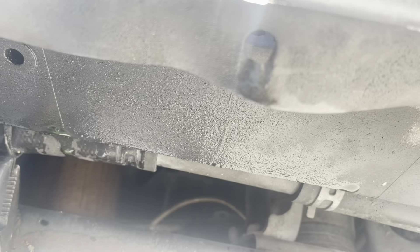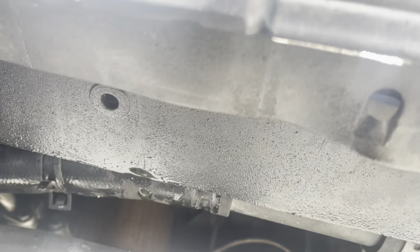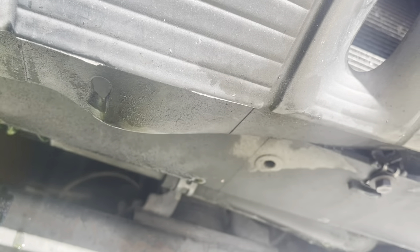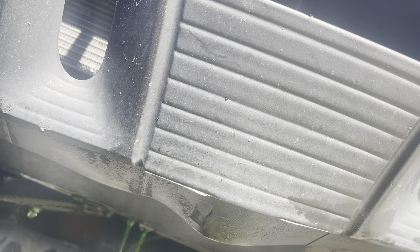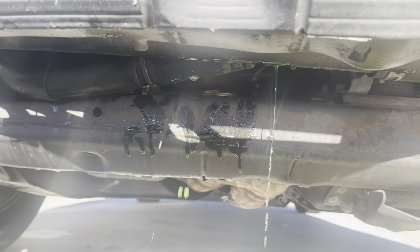Con un alicate saco la abrazadera. Se derramó el antifreeze. Vamos a traer un frasquito para que no se derrame el antifreeze.